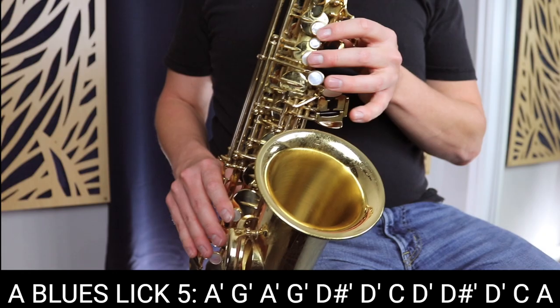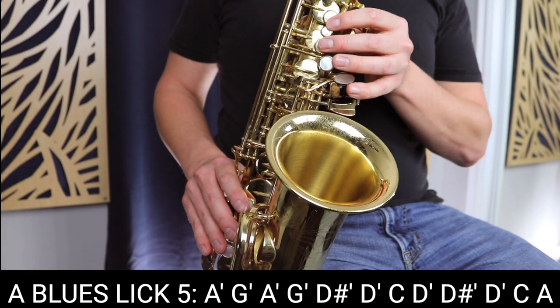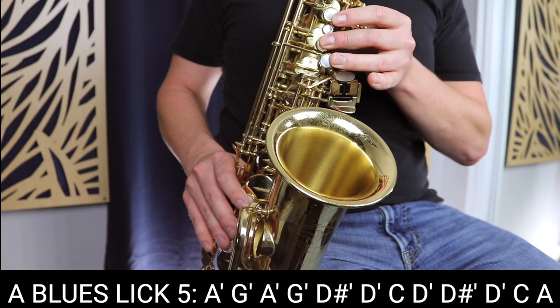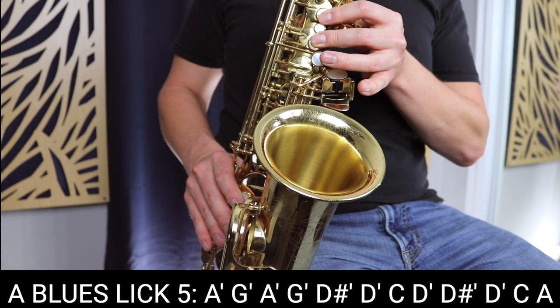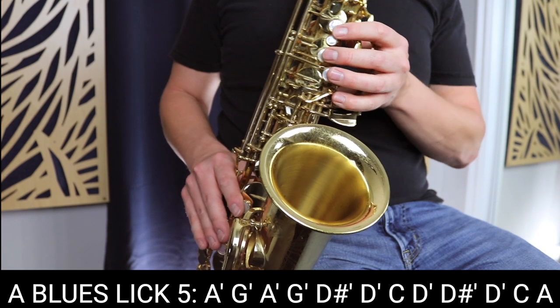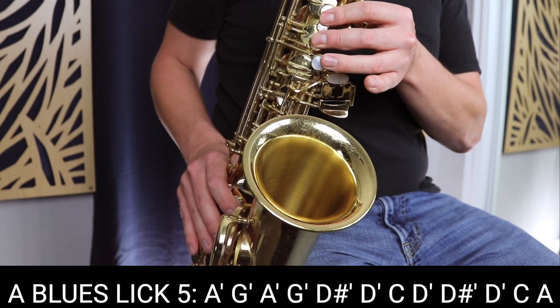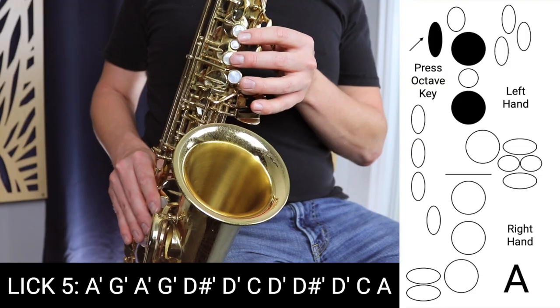Finally, we're going to move on to blues lick number five. This is how it sounds slowly — and a little faster.